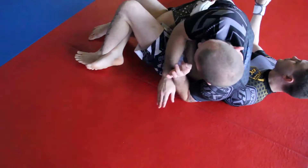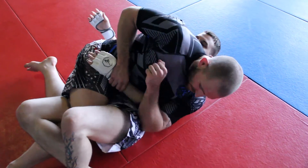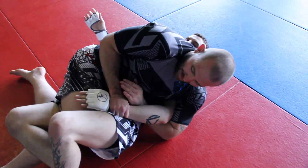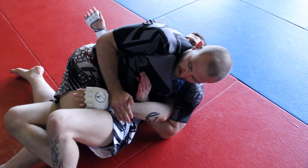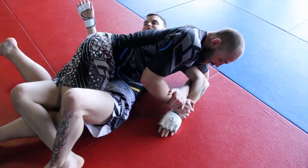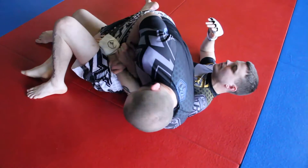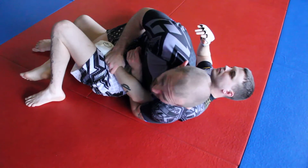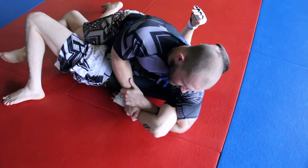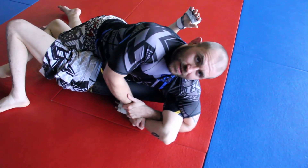Now I'm going to start bringing this hand up, looking for his wrist. The first time I grab his wrist, I'm going to grab it with my fingers. Elbow to elbow has got it trapped in, and I'm going to start to bring this around just like that. When I bring it around, I'm going to switch my grip to a Kimura grip — these little monkey fingers, just like that. And I'm going to start to lift it up high and bend it here. So once it's here, I switch my grip from the fingers to here, lift it up and start to bend it. The Kimura is all about getting it nice and high and getting it bent right here. That's going to enable me to get it good.